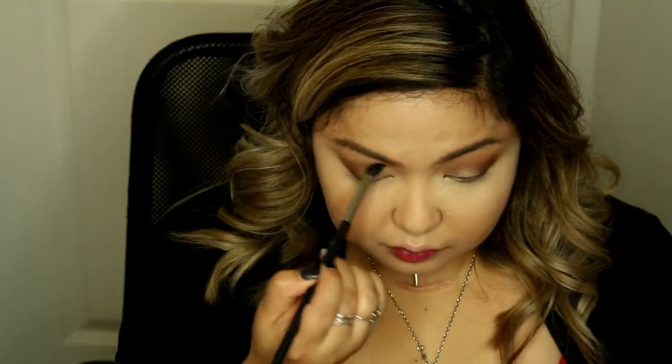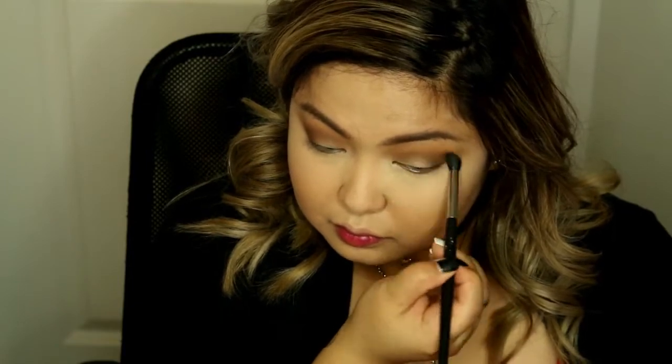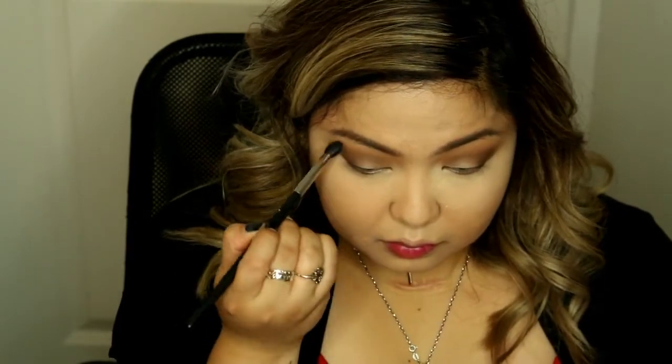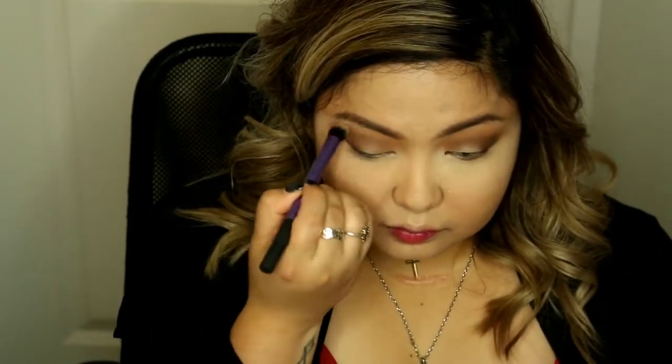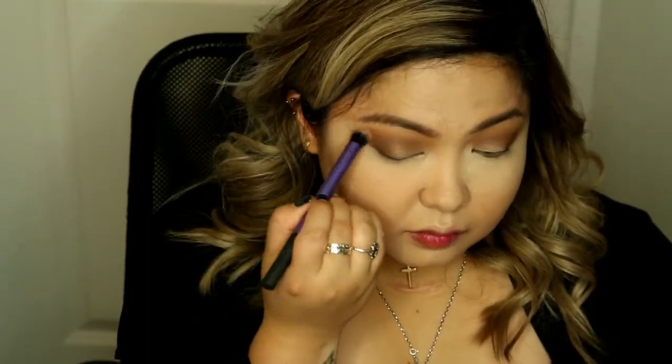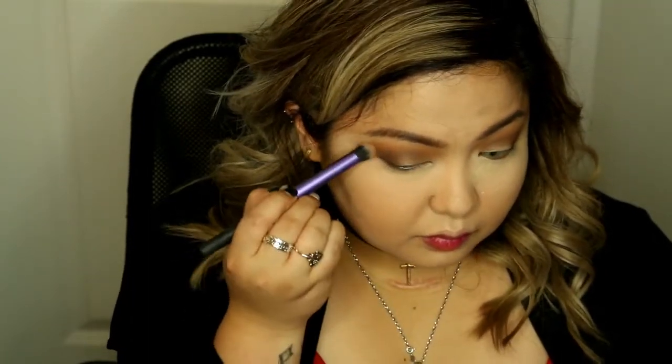I'm applying the cool taupe shade again just to make sure I didn't lose it to the dark brown, because I kind of want it to go lighter to darker in color. Then I'm taking the terracotta shade again to put it on my transition area and blend everything out.